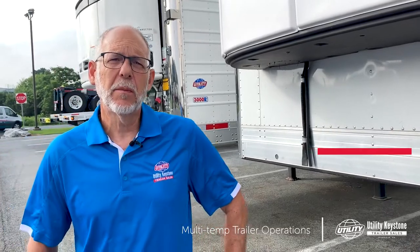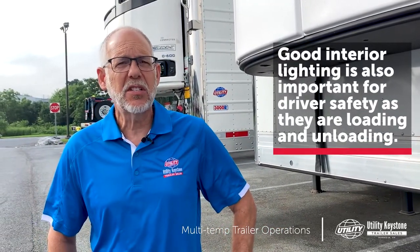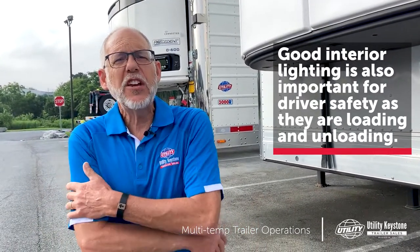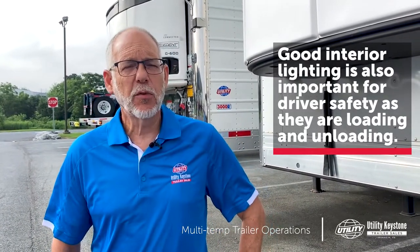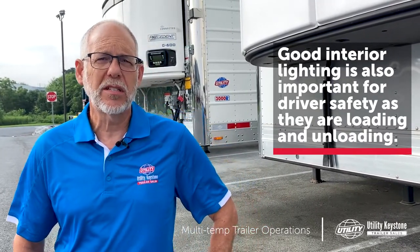We'll start with interior lighting. Your driver is in there trying to pull cases, trying to pick pallets — he needs to be able to see. There have been a lot of innovations and technological improvements in LED lighting recently, so we can really get a bright environment for your driver to work inside.